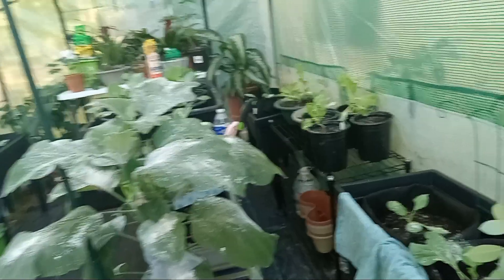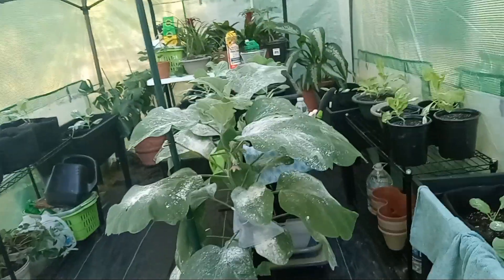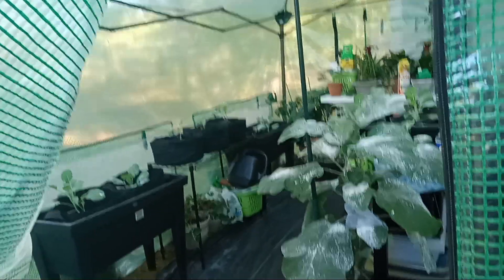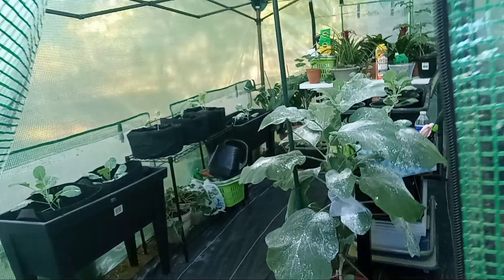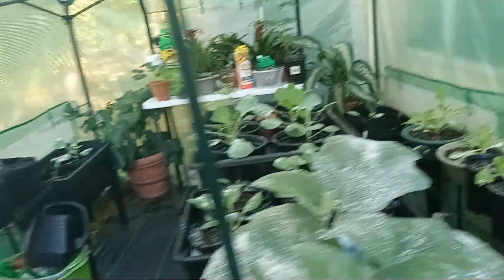I got all the windows closed in the greenhouse to keep it warm in there — it's toastier in here than it is outside. I'm sharing this with you because I want to inspire you. If you have any space at all, you can start growing your own collard greens, cabbages, and lettuces in your backyard.